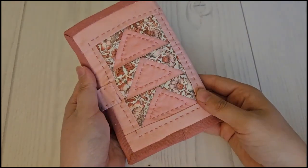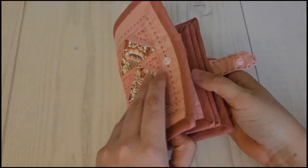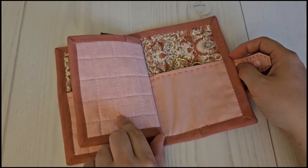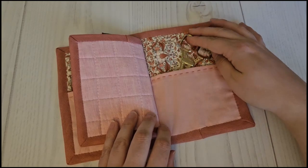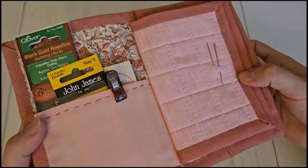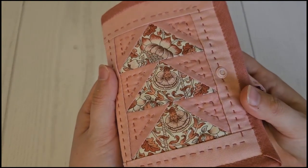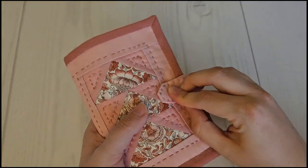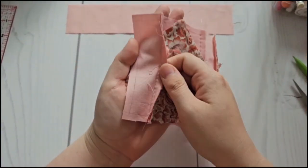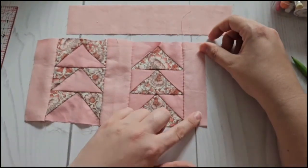Hi guys and welcome back to my channel. Today I'll be doing a tutorial on how I made this needle book. The patchwork on the front was made in a previous video — I'll leave the link in the description box so you can check that out. It wasn't done with EPP; it was done without any templates. Here is the inside of the needle book. This isn't a pattern — it's just a video showing you the process. You can make yours in any size or dimension that you like.